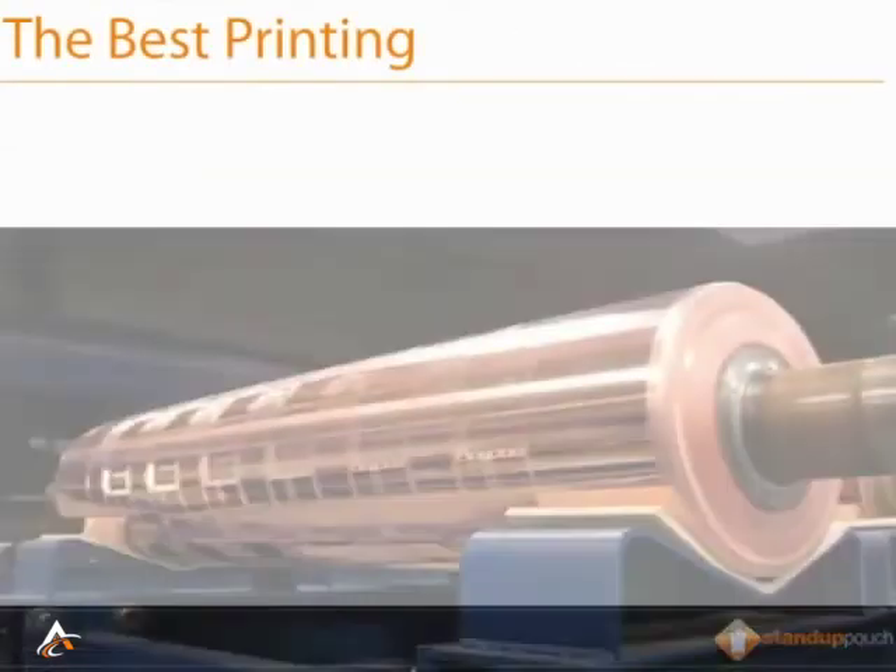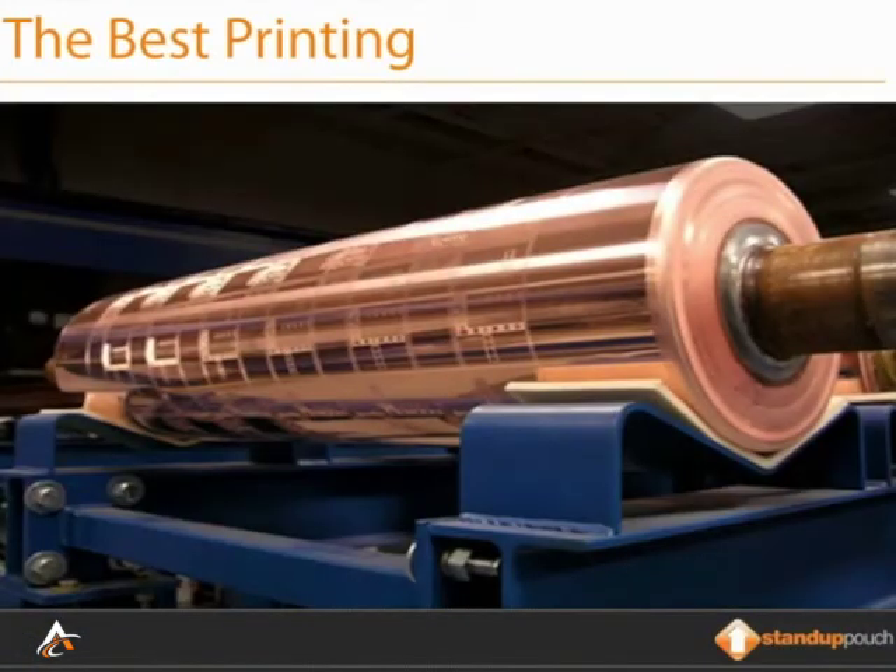When Rotogravure printing, like we do at Stand-UpPouches.net, the ink is applied by printing cylinders. Each color of a printed stand-up pouch, or printed barrier bag for that matter, is printed separately using one of these printing cylinders. Printing cylinders are etched, engraved metal — not rubber or polymer plates that are used for other types of lower grade printing techniques, like flexographic.